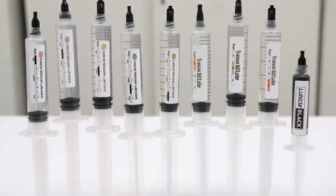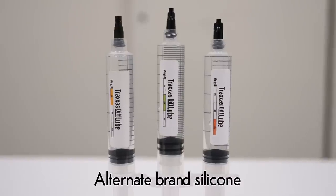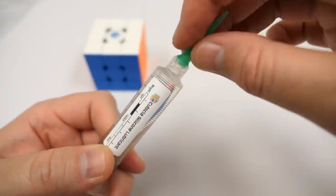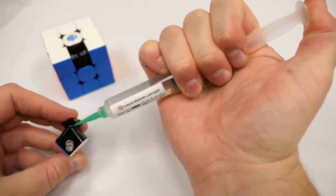Next, we have lubes in syringes. These include our weighted silicone collection, Traxxas collection, and Lubical Black. To use, unscrew the black tip, screw on the green dispensing tip, position the tip to where you want to dispense the lube, and press the plunger.